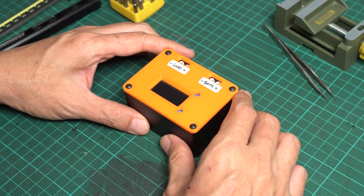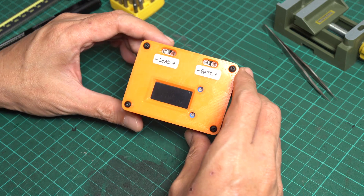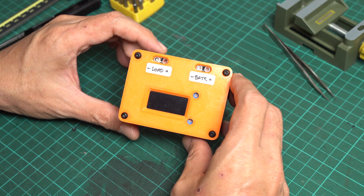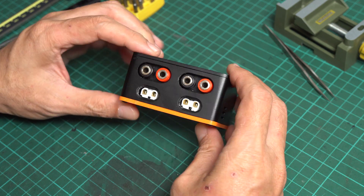Today let's make this — a simple mini DC multimeter. If you regularly need to measure DC voltage and amps, this little guy will make your life a lot easier.